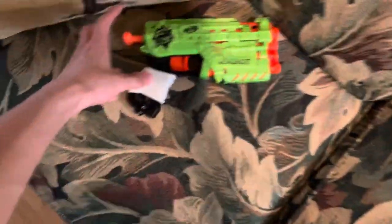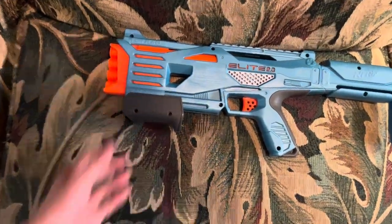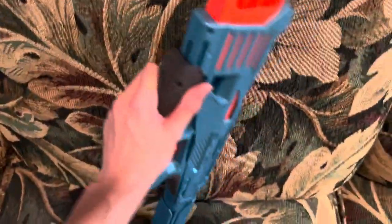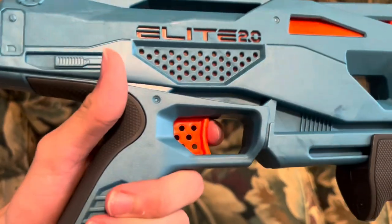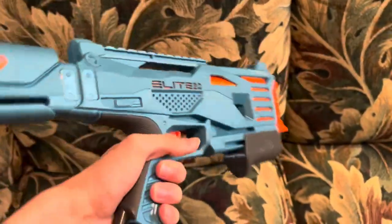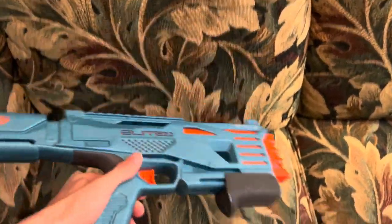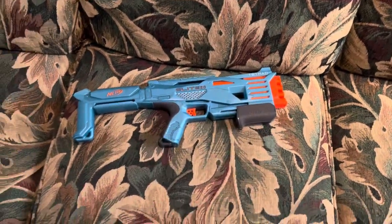That's the one thing this blaster does very differently from other blasters similar to it: instead of having a T-pole on the back, it uses a pump action, which is pretty cool and interesting. The pump action is very smooth with a spring return. The trigger is small but there is enough room for your finger in there, and the trigger pull is very snappy — it punches.